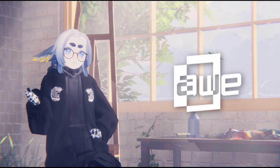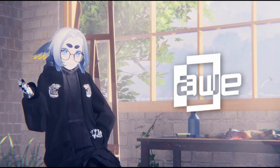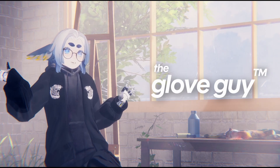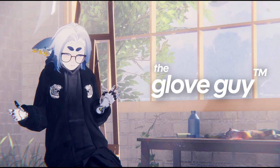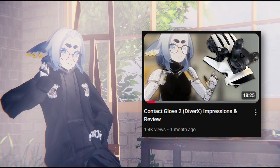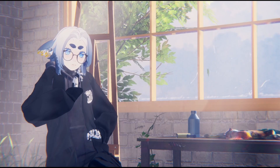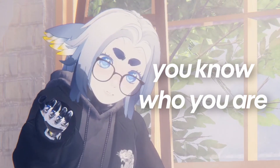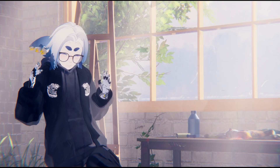Last week I went to AWE 2025, which is one of the largest VR conferences in the world. While I was there, I decided I would become the glove guy and try all of the VR gloves that the vendors had to offer. Some of you may know from my last video that I have a pair of DiverX contact gloves, and I love them. I'm not using them right now because I'm loaning them to a friend.